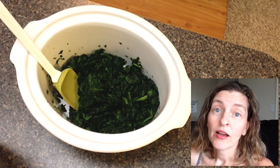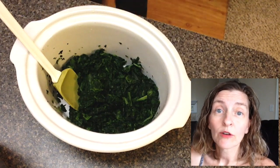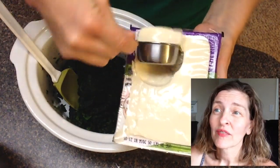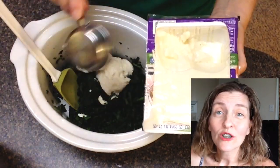Let's make vegan cream spinach with a slow cooker. I got a 10-ounce bag of chopped frozen spinach, thawed it out, squeezed it dry, and put it in my little 4-quart slow cooker. Then I added 1 cup of silken tofu.